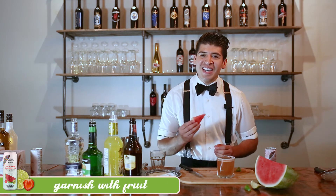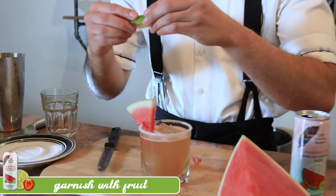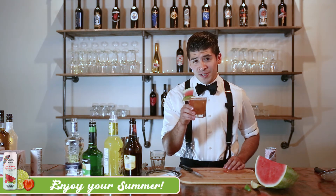Next, we're going to garnish our drink with a nice slice of watermelon. Then we're going to top it off with a lime. Now, you're ready for summer.